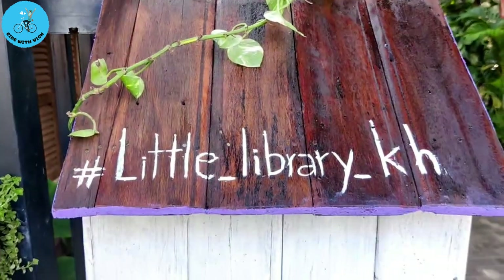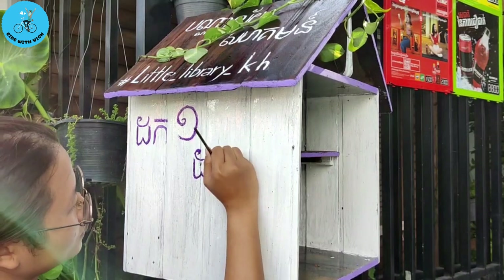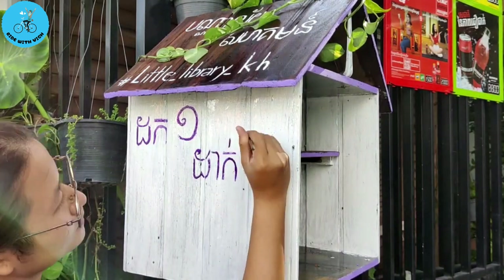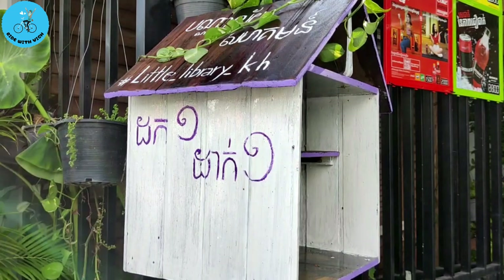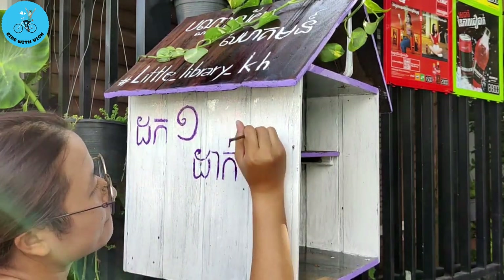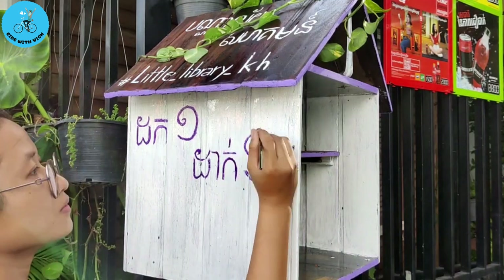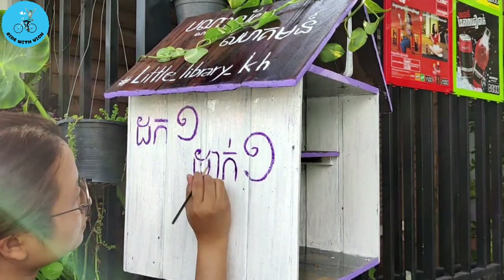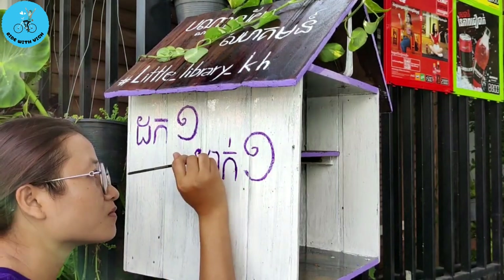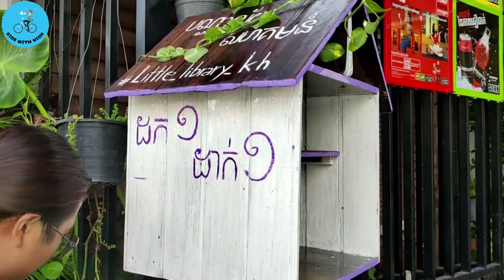And here is the look of the name with only the English word. And then it's time to write the main point of this little library or community library. It says here 'take one leave one,' meaning that anyone can come here and take any book they like from the library but they have to leave one book — it's like a book exchange. So you can come with just any book you have at home that you feel like you don't want anymore, but in good condition, place it here, and you can select any book we have here without needing to pay anything at all.